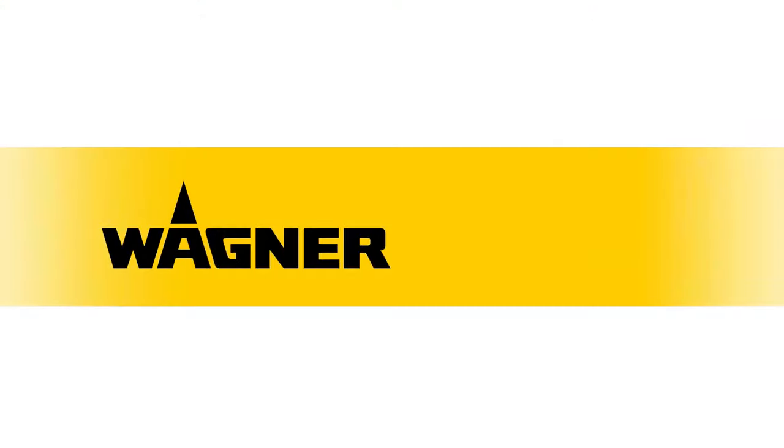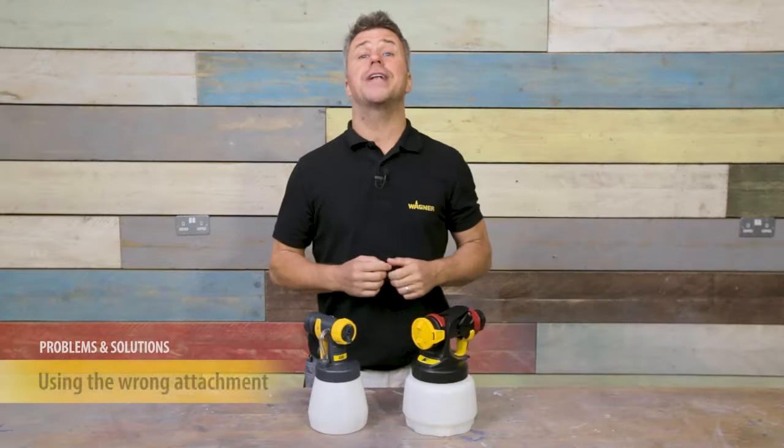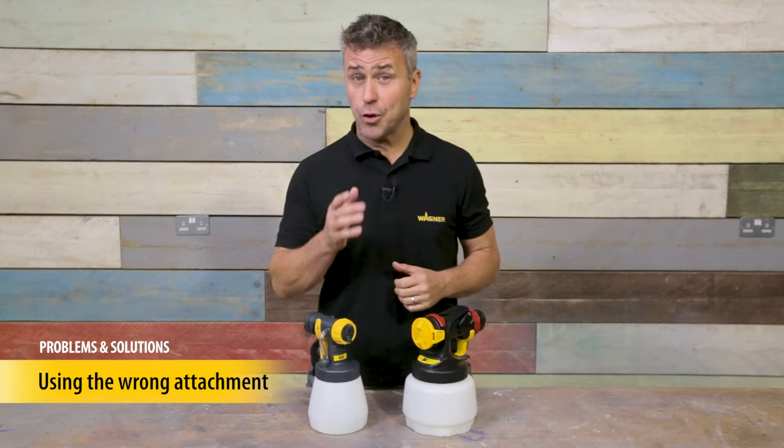Hi, I'm Craig Phillips. Welcome to Wagner's top tips and troubleshooting video. We're going to be taking you through some common issues that you may have experienced with your sprayer and how you can quickly resolve them. I'm going to explain what could happen if you use the wrong attachment for the object or the surface that you're trying to spray.